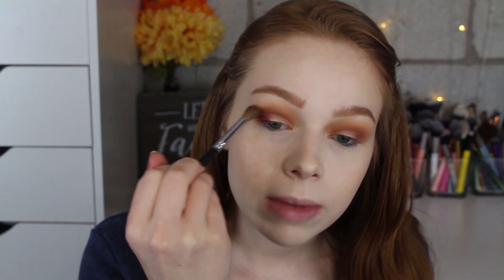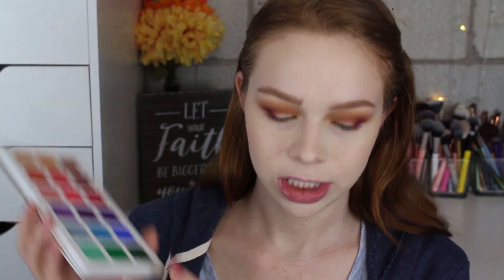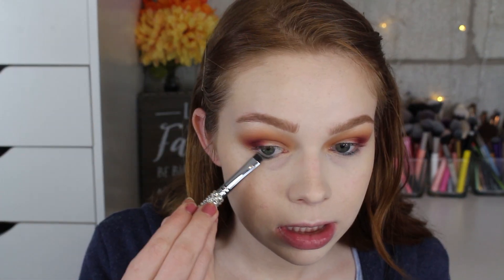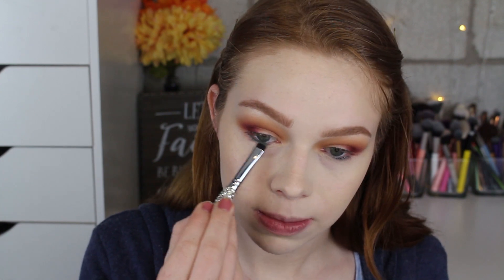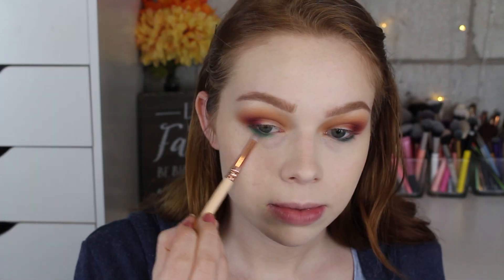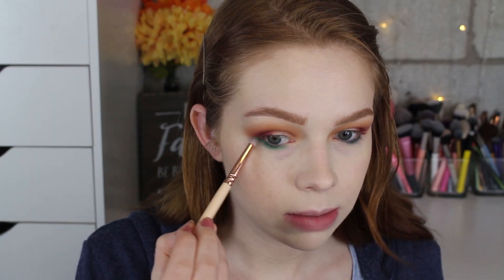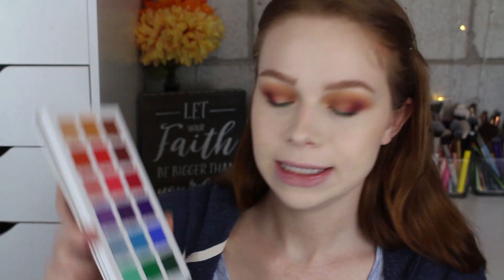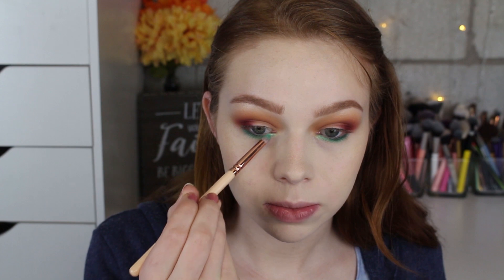Now I'm going to take this shade Emerald on my lower lash line, placing it as close to my lashes as possible on the outer half. Then I'm going to take this green called Opulence and blend that in the middle of the lower lash line into that deeper green. Finally, I'll grab this green called Glisten and put that on the inner part — it's a really pretty green.